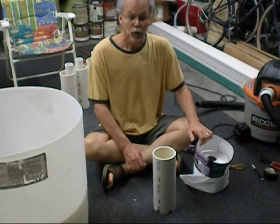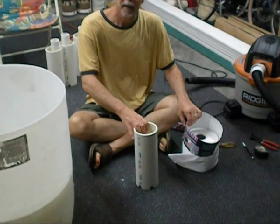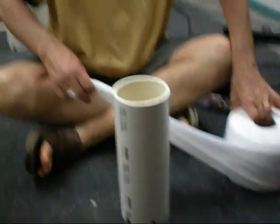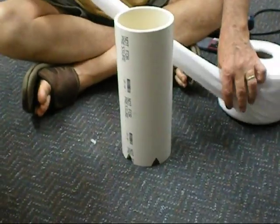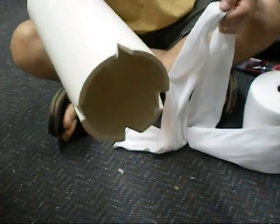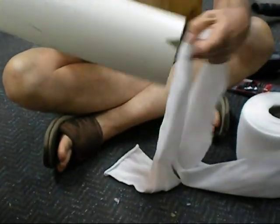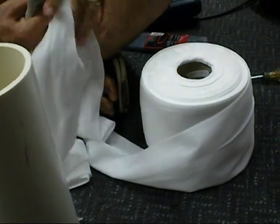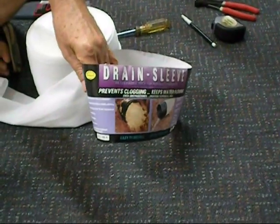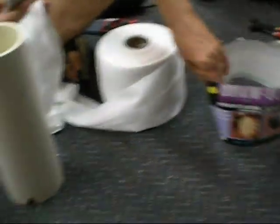Now we're going to put the wicking sock in the PVC wicking tube. The notches were cut in the wicking tube with a jigsaw so the water can get into the wicking sock. We're going to use this product — it's a drain sleeve — which you get at Home Depot in a roll for $19, and you can make a lot of grow barrels from it.